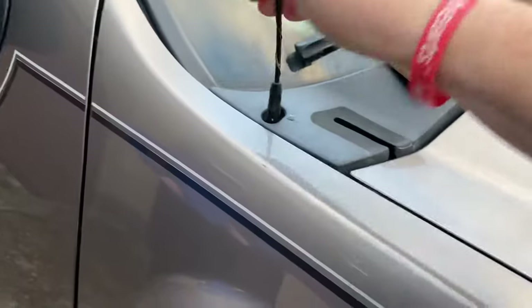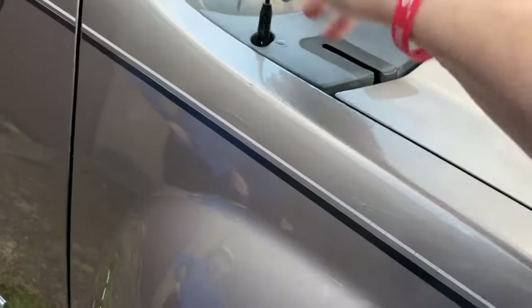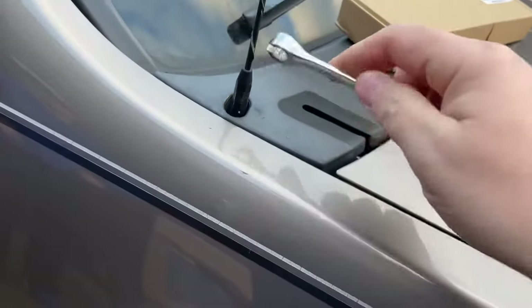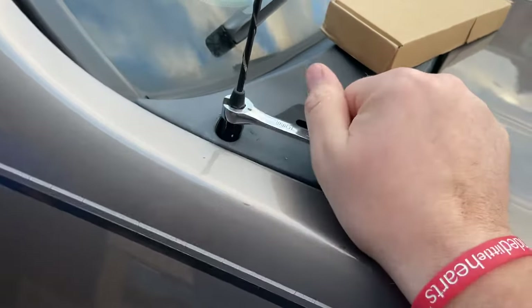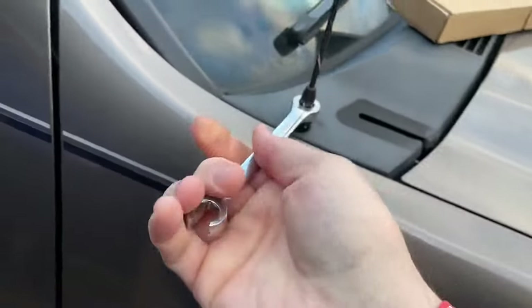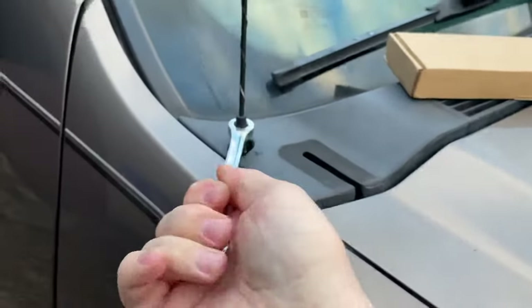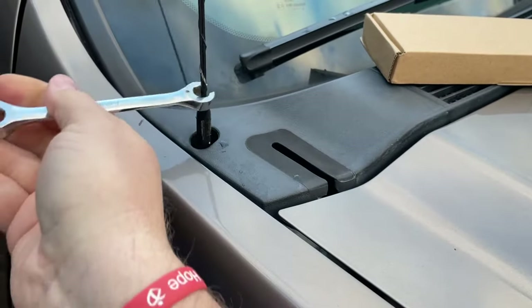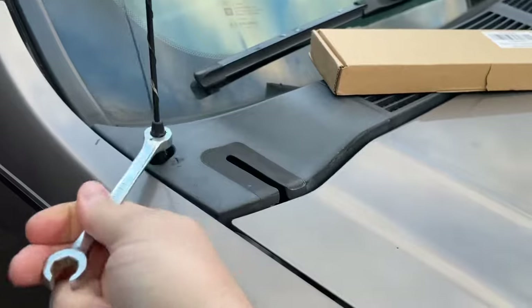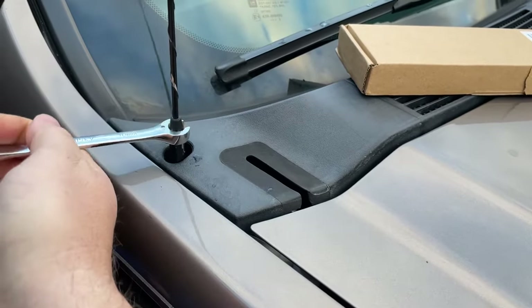That's not really coming off easy, is it? Here's what we used to do back in the day to get them to loosen up. That guy doesn't want to come off. But, there we go. This has never been off, apparently.